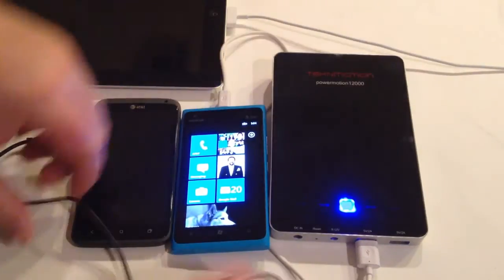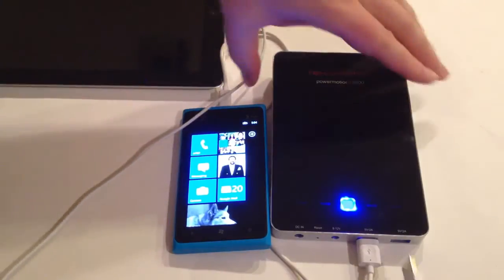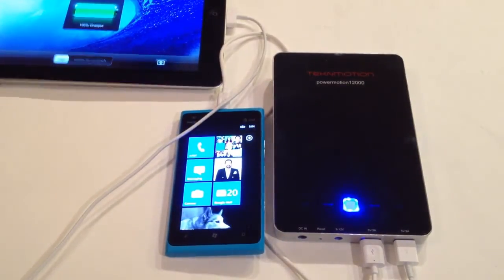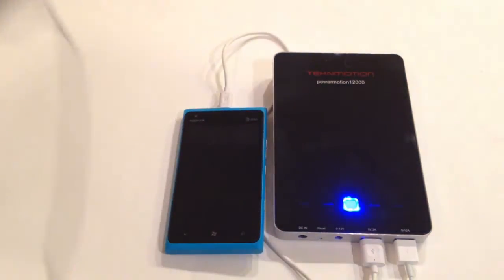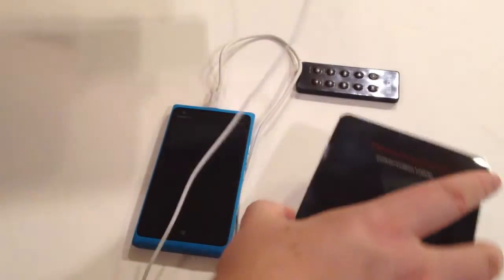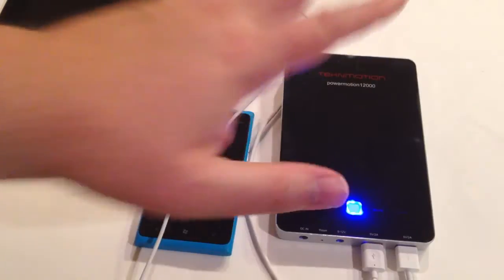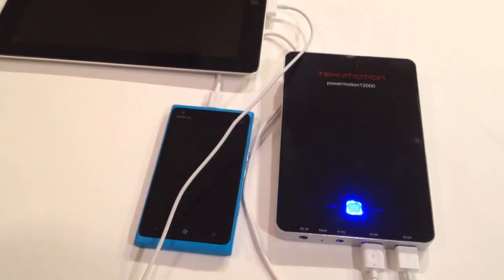We're going to pull out the Android phone here and show you the great thing about this — it takes a magnificent amount of juice to charge an iPad, and this will juice your iPad as well as your other mobile devices. Twelve thousand milliamps is huge for a battery backup. It's very beautiful and looks elegant alongside your iPad. I can't recommend this product any more highly — awesome product. Be sure to check it out at TechInMotion.com — it's the PowerMotion Twelve Thousand.